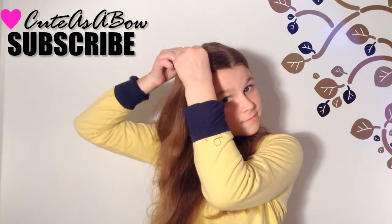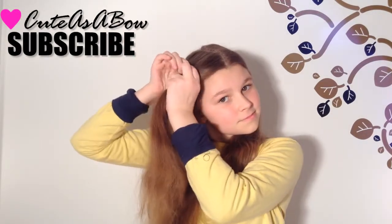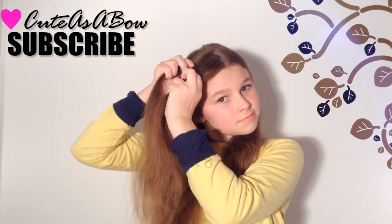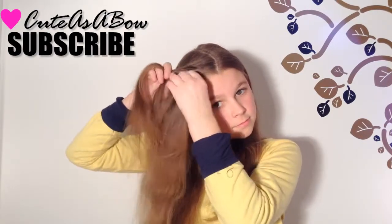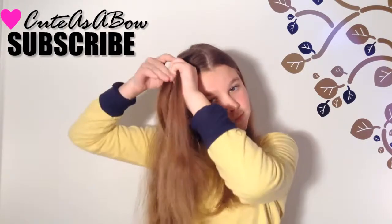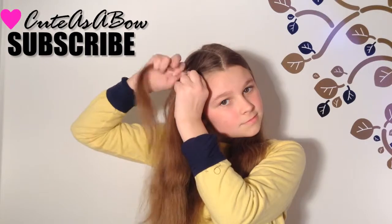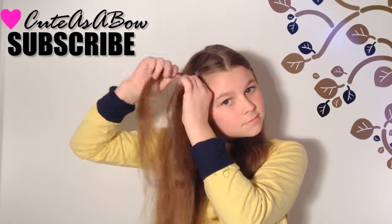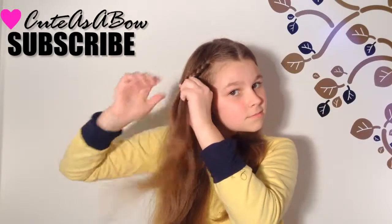First, brush your hair. Take a section of hair and divide it into three equal parts and make a three-strand braid. Cross the right over the middle, then the left over the middle — right, then left. Stop braiding at the line for your eyebrow.